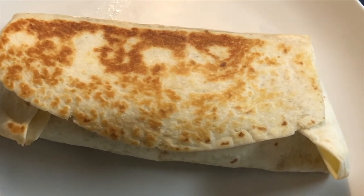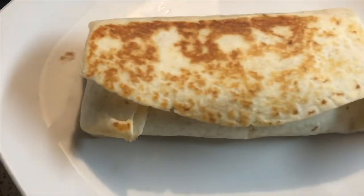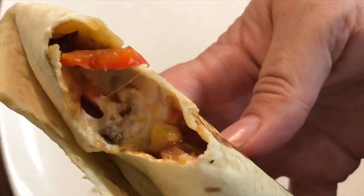This should make about six to eight depending on how much filling you put inside. Let's give it a taste — excellent flavor combination.